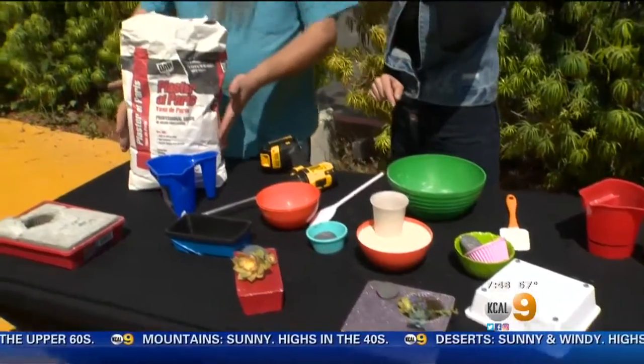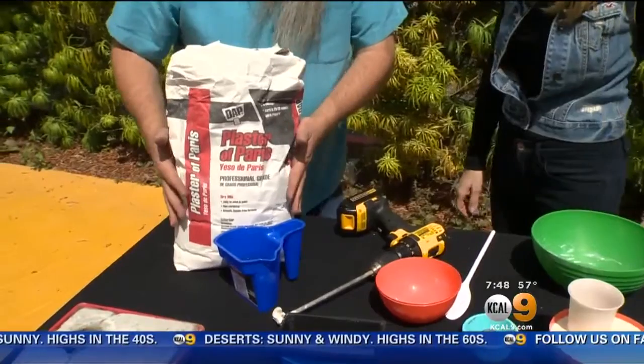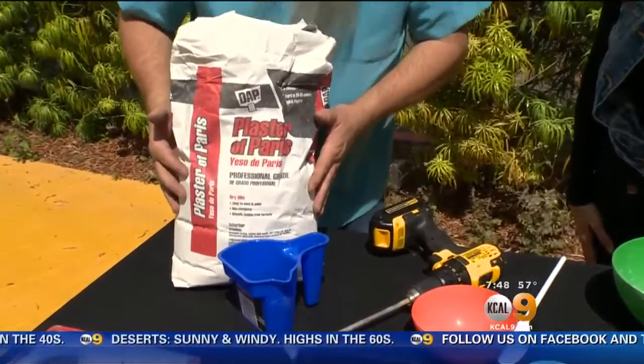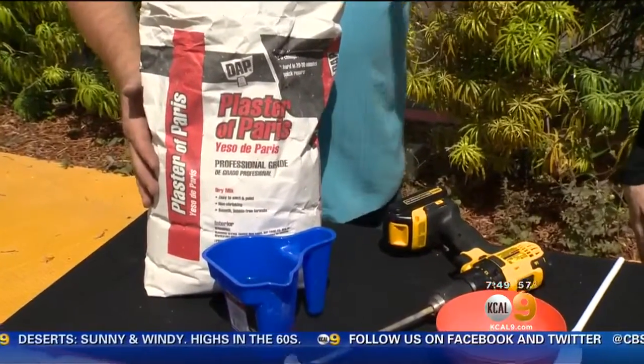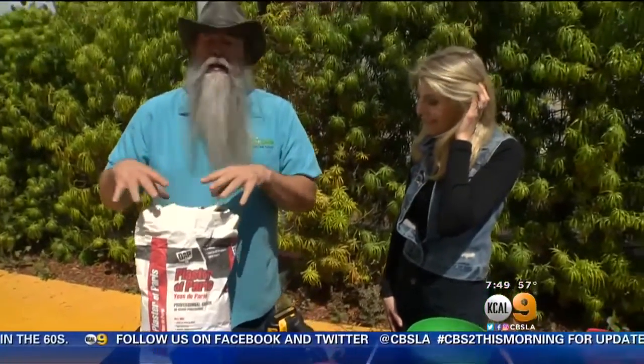First, we're going to start off with Plaster of Paris. This right here is a gypsum product. The name Plaster of Paris is kind of interesting — it's about 9,000 years old. It got its name from a city near Paris.